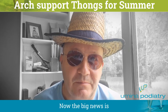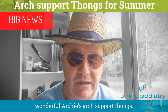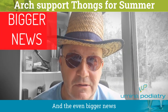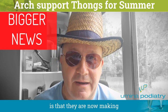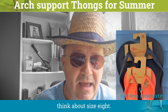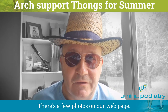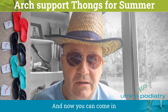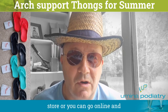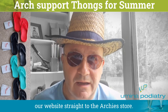The big news is that we have restocked with our wonderful Archie's arch support thongs, and the even bigger news is that they are now making children's sizes right down to about size 8, so that's pretty small for kids. There are a few photos on our webpage, and you can come in and try them on and buy them in store, or go online and get them delivered through our website straight to the Archie's store.